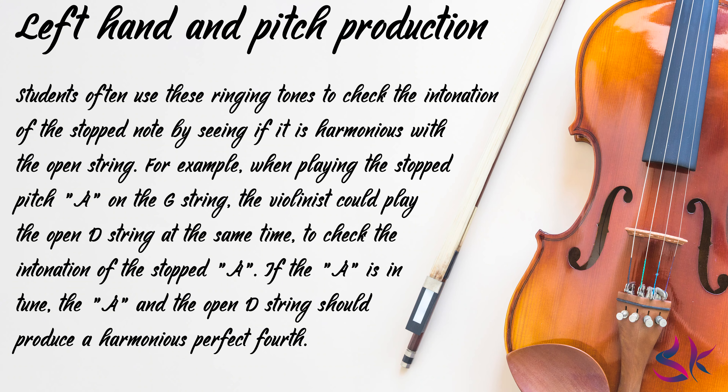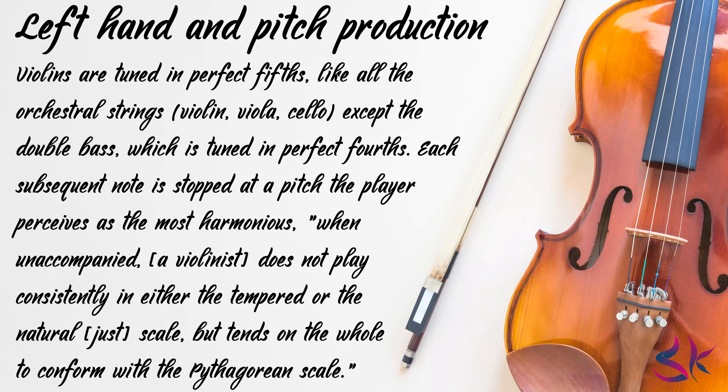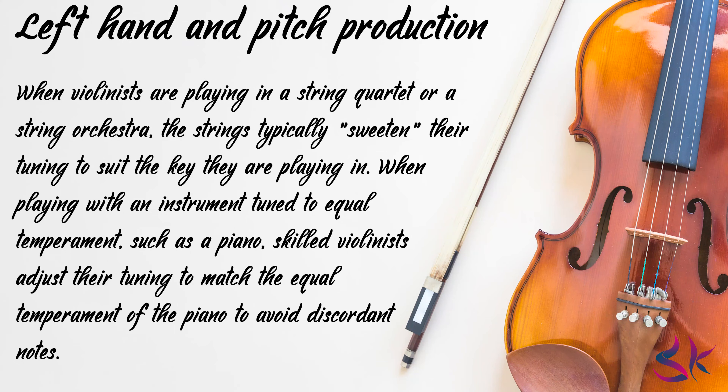If the A is in tune, the A and the open D string should produce a harmonious perfect fourth. Violins are tuned in perfect fifths, like all the orchestral strings — violin, viola, cello — except the double bass which is tuned in perfect fourths. When unaccompanied, a violinist does not play consistently in either the tempered or the natural just scale, but tends on the whole to conform to the Pythagorean scale. When violinists are playing a string quartet or a string orchestra, the strings typically sweeten their tuning to suit the key they are playing in.